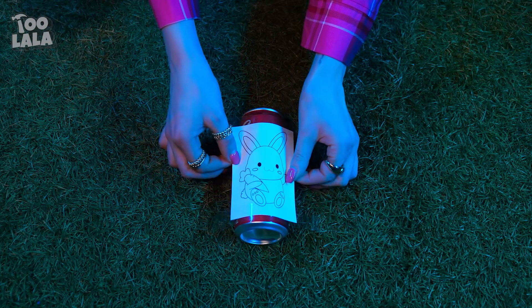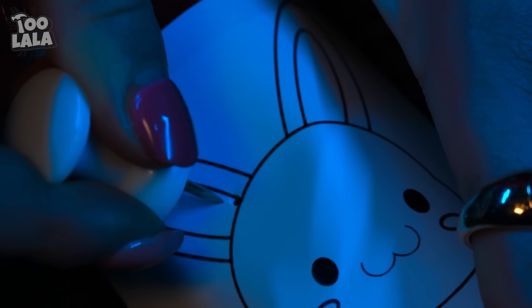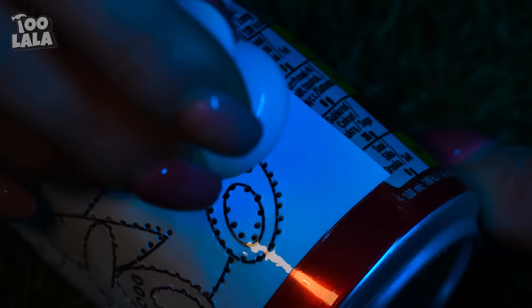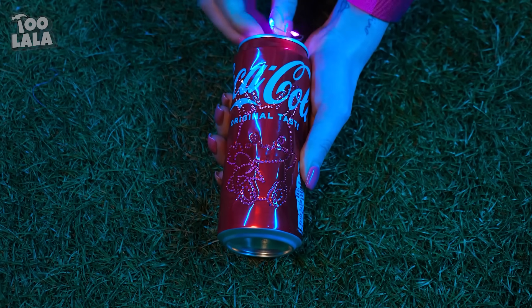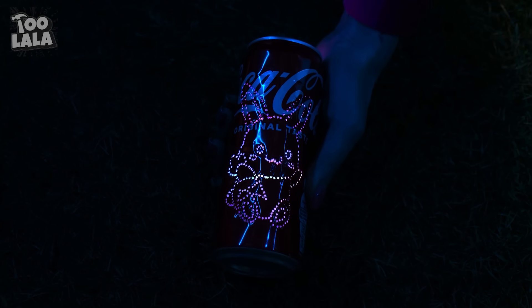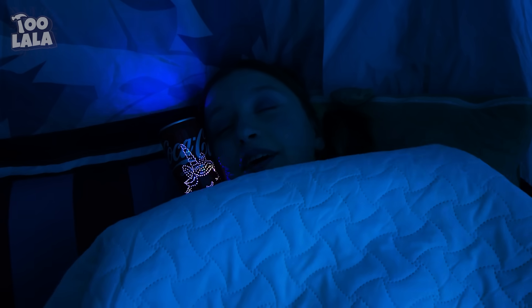A Coca-Cola can gives mom an idea. First, wrap a cute bunny drawing around the can, then make holes all along the outline of the rabbit to copy its shape. Take the drawing off and put lights inside the can — it's a night lamp! Melanie's lamp is a special unicorn version. Wow, I love unicorns — this will help me sleep! Dad gets a kitty version. Time to go back to sleep!